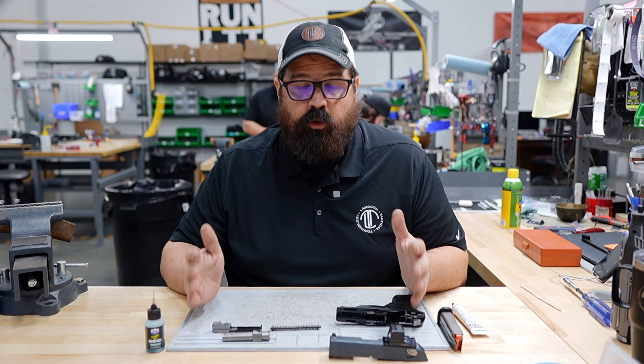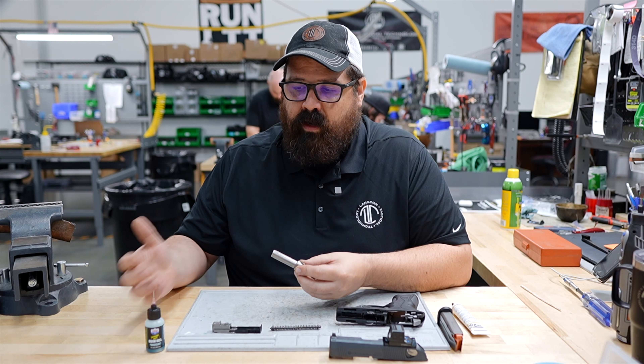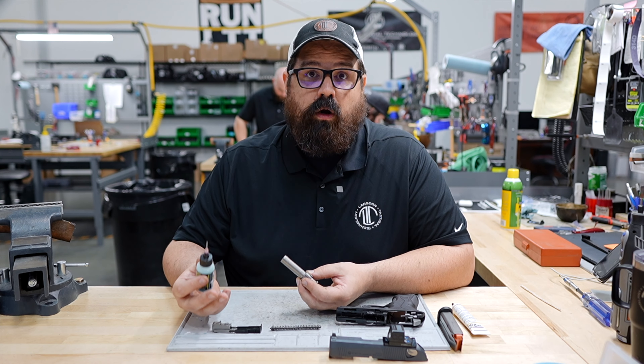However, we don't mix them because when they're mixed it causes the gun to gum up. So to lubricate the PX4 we're starting with a disassembled PX4. The main focus here is to get a little bit of lubrication on all of the metal to metal parts. I'm going to go ahead and show you what those are now.